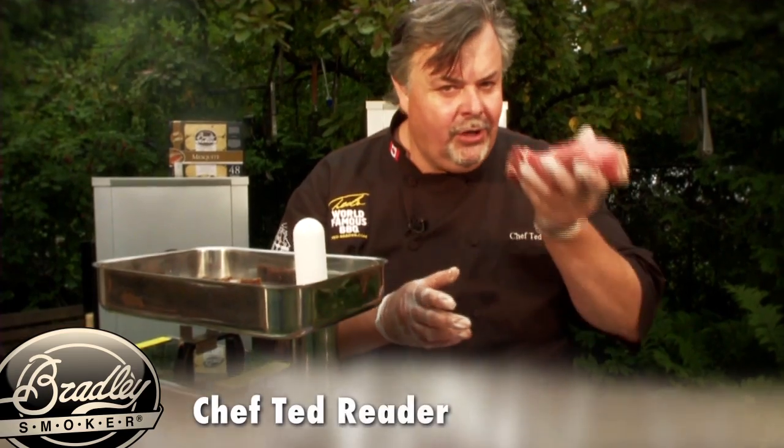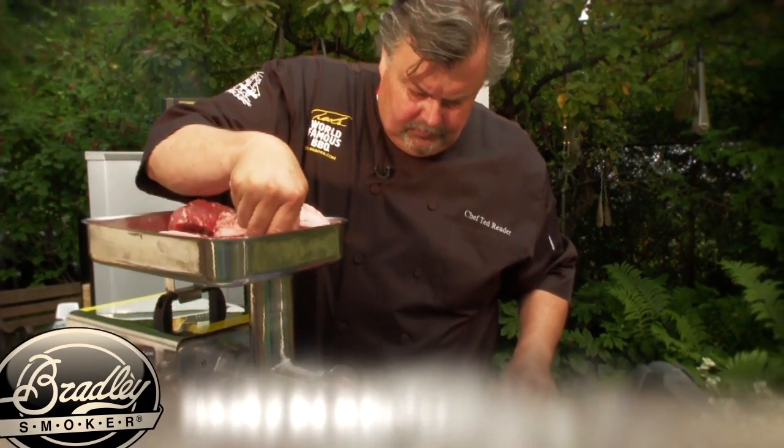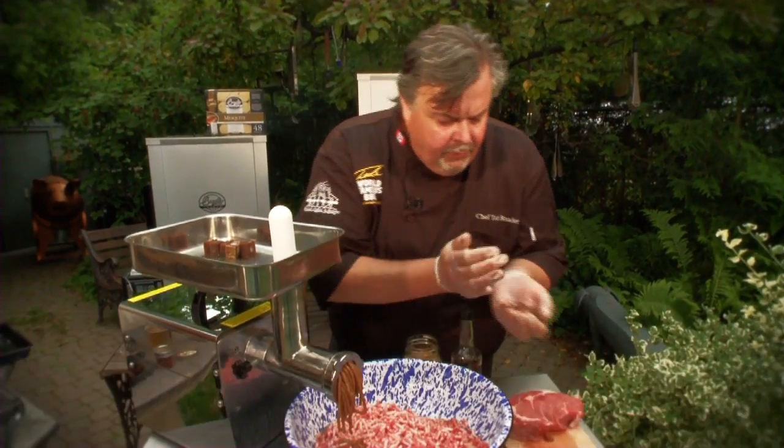Today we're going to cook burgers in our Bradley smoker using ground prime rib or rib steak. We've ground it through on a nice coarse setting, and we've taken some smoked cloves of garlic and ground that through as well.